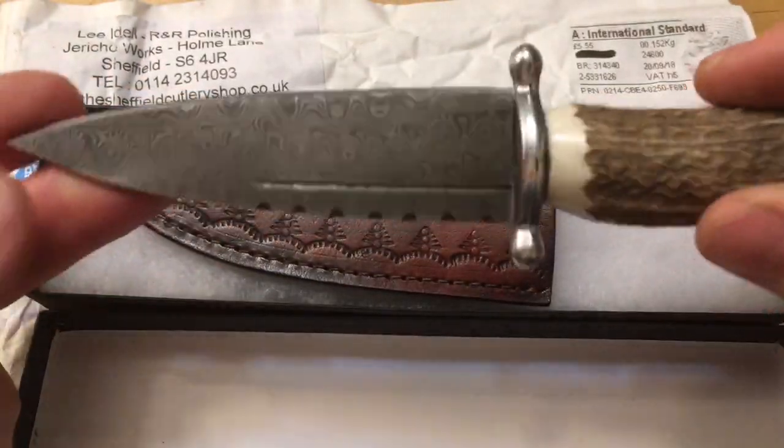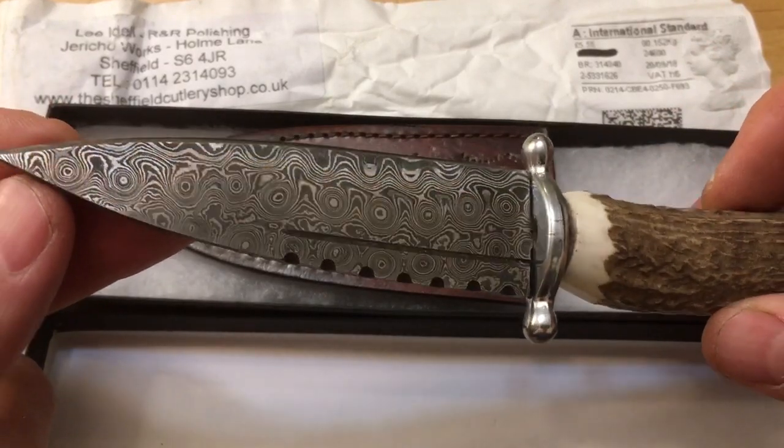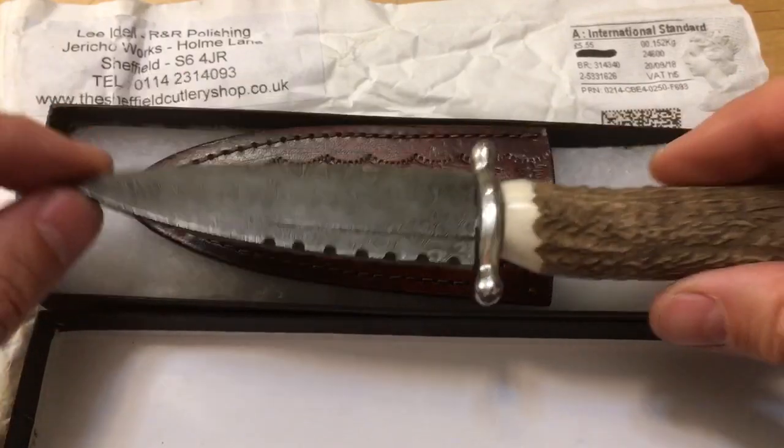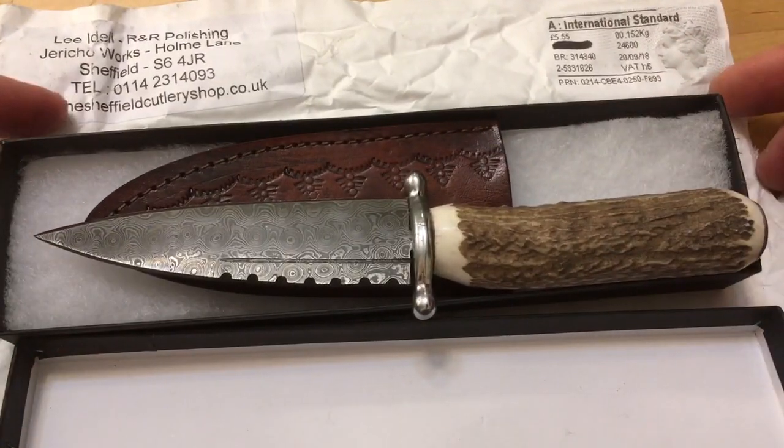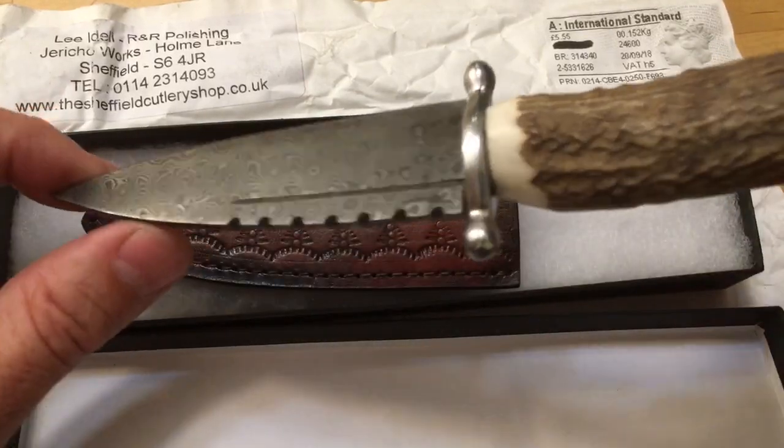It needs a little bit of sharpening. They didn't want to mail it to me too sharp — probably so it wouldn't slip out of the package and shank the mailman. Big thumbs up. Sheffieldcutleryshop.co.uk — they didn't send me this for free. They don't even know who I am.